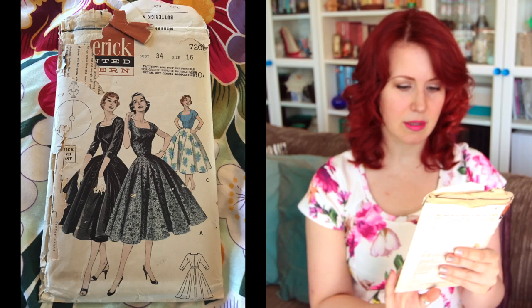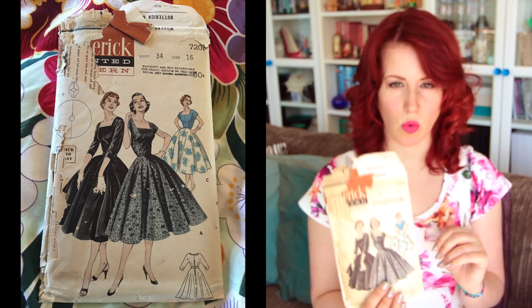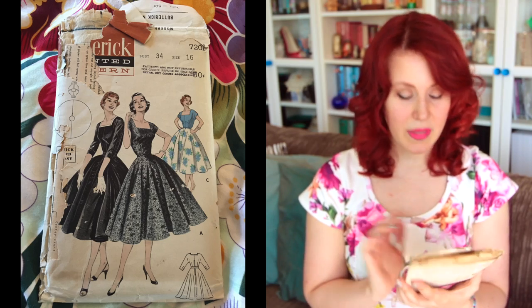Some of them are in plastic wallets because I've used the pattern pieces and can't get them back into the envelope. This is Butterick 7201. I'm going to put close-up photos of the line art for all of these up on screen for you.